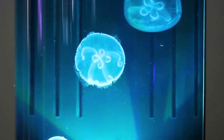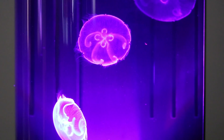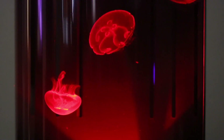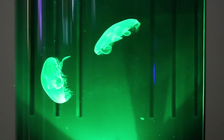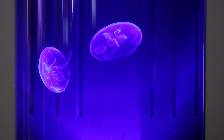Due to any differences in temperature and salinity between the water and the jellyfish and their new environment, the jellyfish may sink, float, or pulse very slowly. Please, do not be alarmed. This will subside in 12 to 24 hours as the jellyfish normalize to the conditions in their new home.